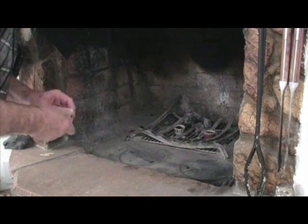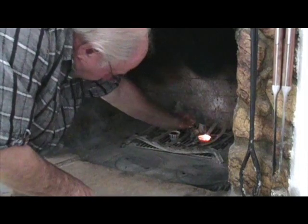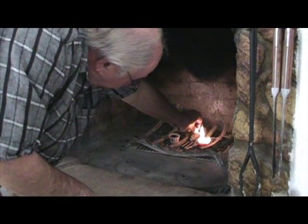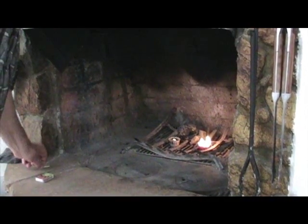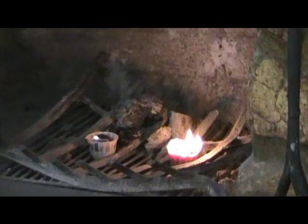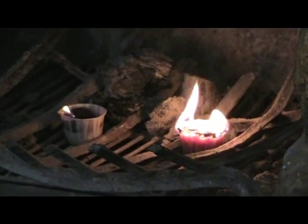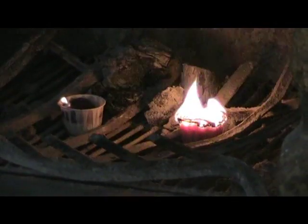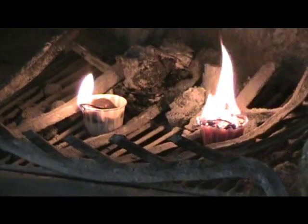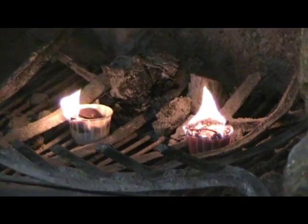Now lighting our fire starters: the first one is made with shredded paper, and the one on the left is made with lint from the dryer. There we go — that's it. Just put some kindling on top and you've got a brand new fire, the easy way.